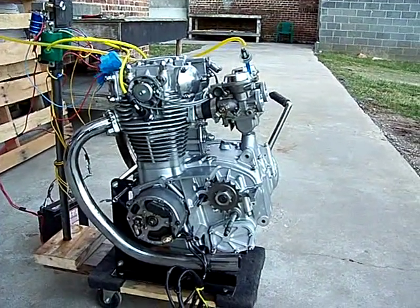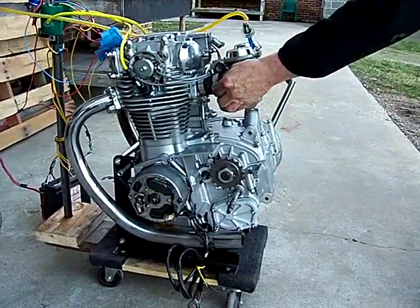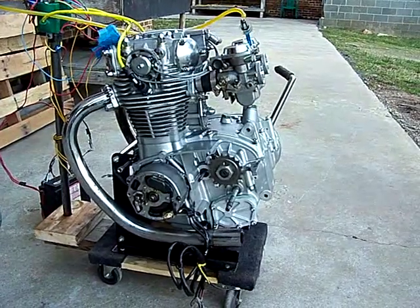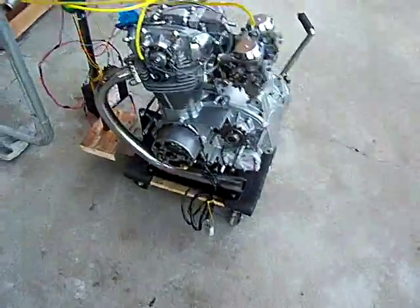I'll give you an idea of the throttle response on this thing — it's running stock carbs, stock cutoff head pipes. You can use a little bit of back pressure from the pipes, but it's impressive.